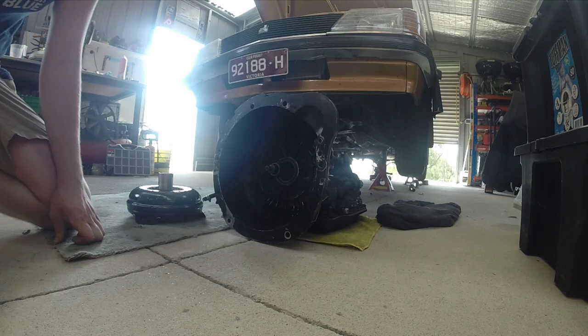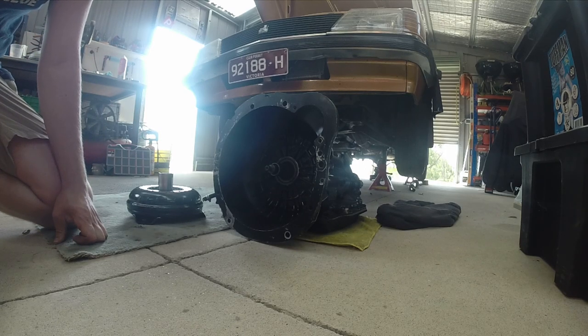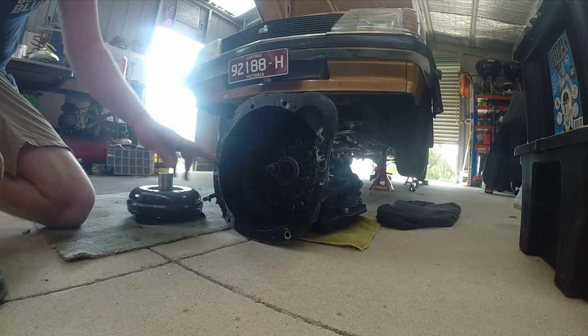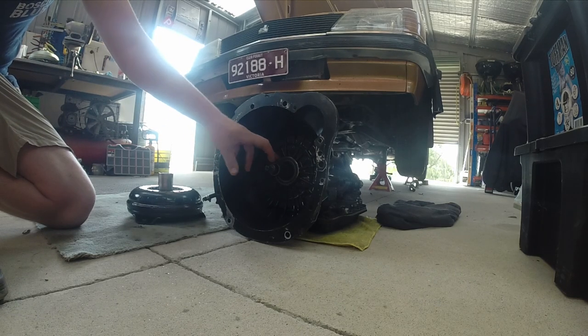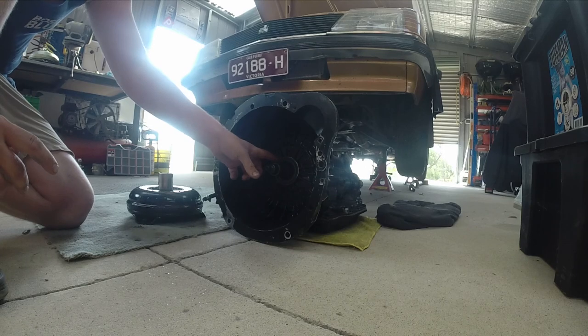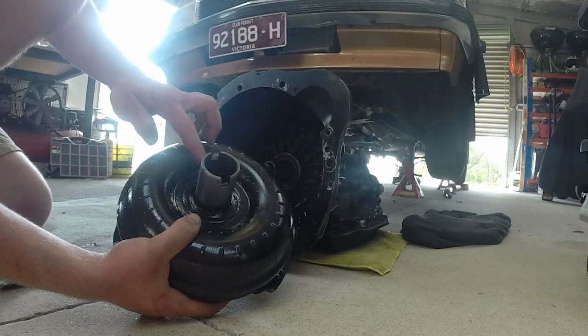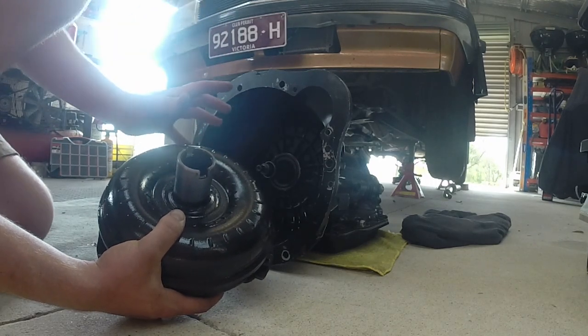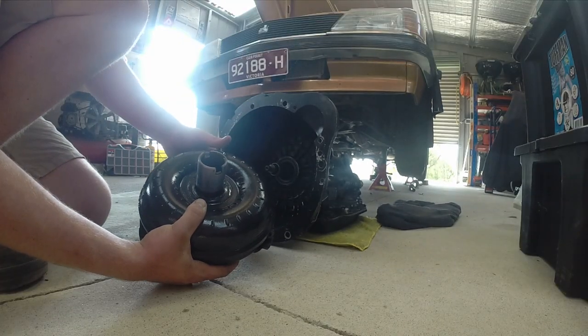Now I'm going to install the high stall into the auto. There's three distinct notches you'll feel as you put it in — two shafts, and the most important, the last one you'll feel is the oil pump drive, which if I put in front of the camera are these two drives here. You want to make sure you line that up. Do not try and force the converter in if you can't fill that slot in.